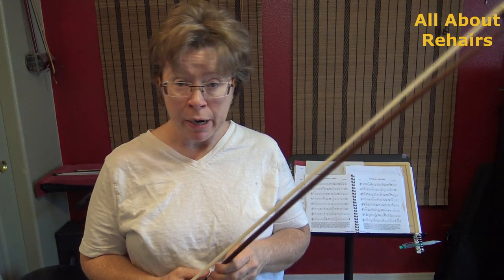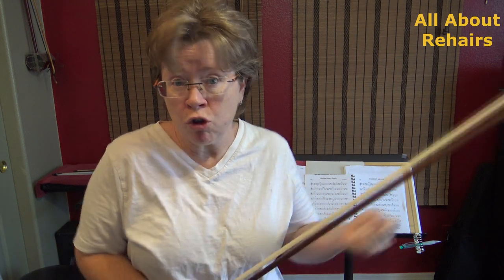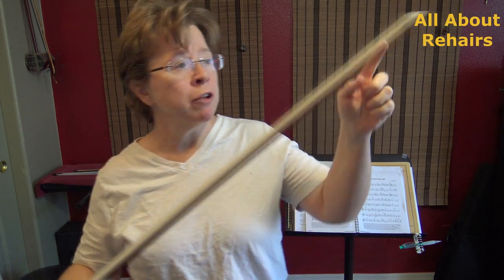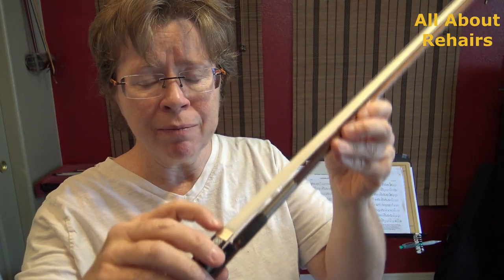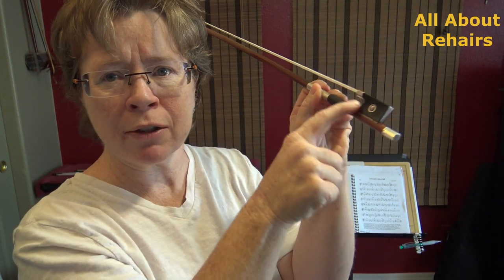Hair can break just from being dry and brittle. I've gotten bad re-hair jobs where the hair was obviously old, had been sitting in a shop too long, and it broke very easily. You can have cheap hair that's not durable to begin with. So there are factors that can cause your hair to break. It can also fall out of either the tip or out of the ferrule due to faulty installation or just a breakdown of the things that hold it in place — it's tied up in a complex contraption under here.